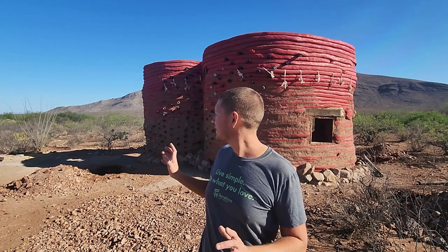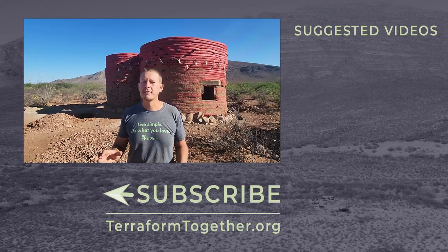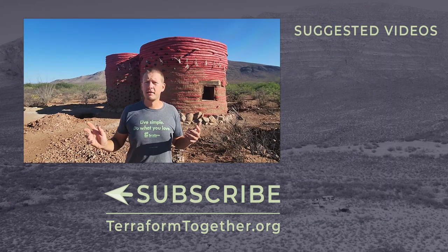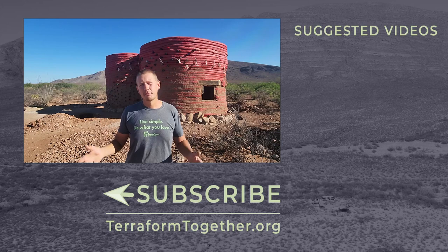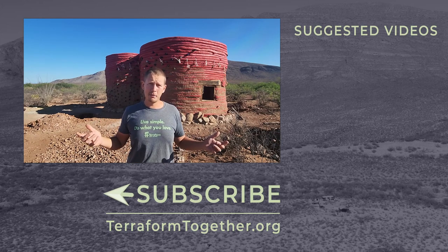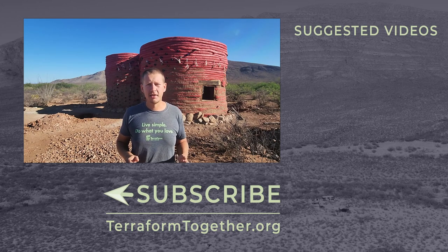We've moved over 160,000 pounds of dirt — not including rocks we had to sift out — to get to this point. We're so close to getting a roof on this thing, getting it sealed up, and moving on to the inside. If you want to see that, be sure to subscribe as we'll have new videos coming out over the next several weeks and months. If you're enjoying these videos and this series, like, subscribe, and comment — that goes a long way in supporting our channel and non-profit. I'm okay with feedback — hope you guys enjoyed this video. Go build something cool.